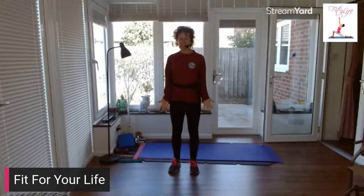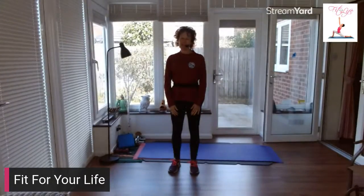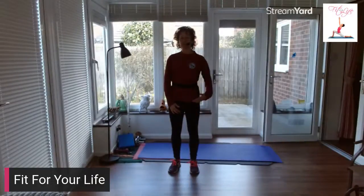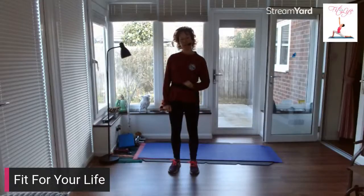Welcome to my online studio. Today we're going to do Legs, Bums and Tums — LBT. So if you're live, welcome, join in. And if you're on the replay, maybe have a little bit longer warm up and then join in, press play when you're ready. Are you ready? Let's go.